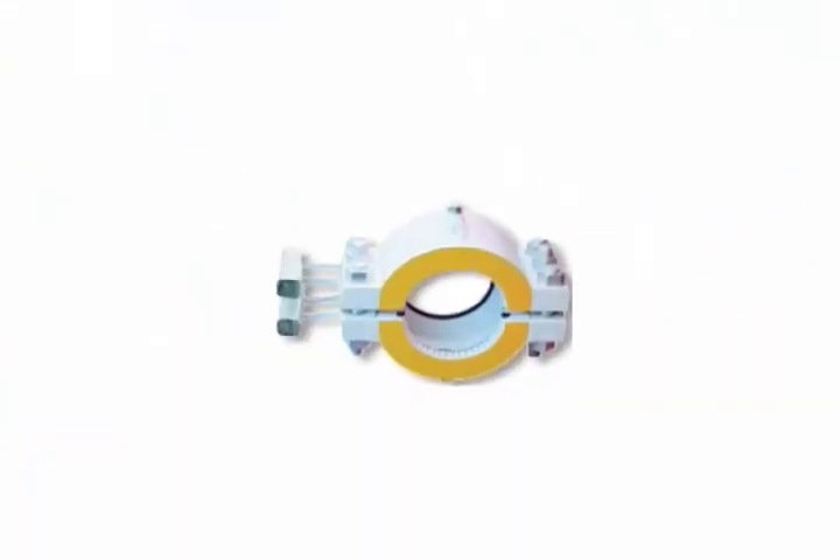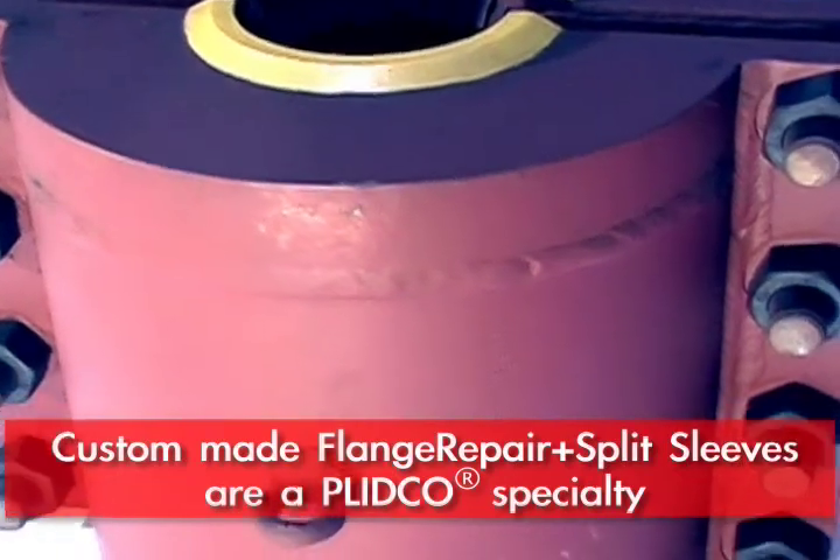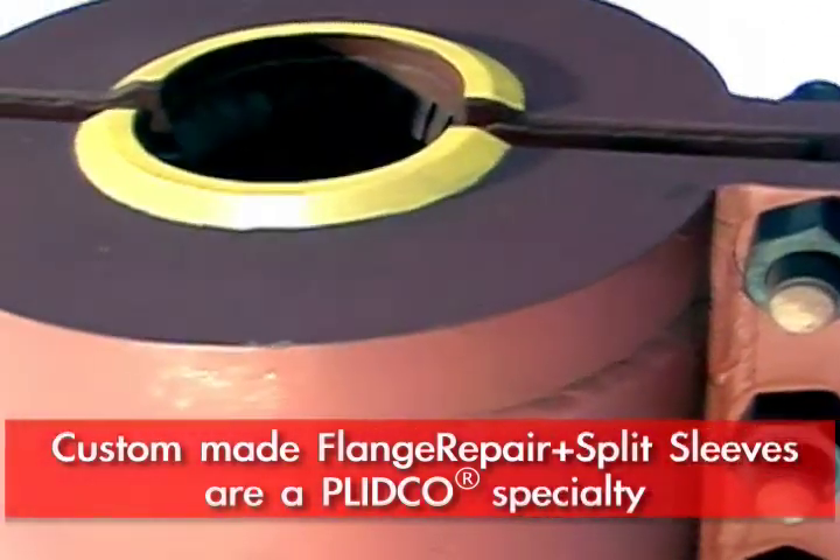Most of these are custom made. Because there are so many variations, we can custom make anything to encompass just about any type of leak or fitting that you might have.